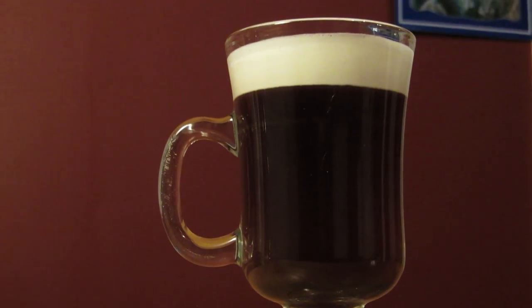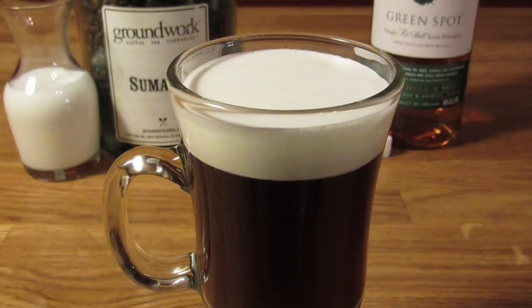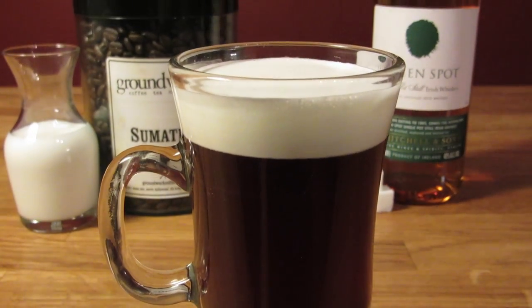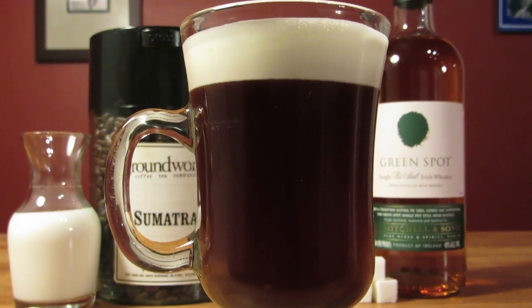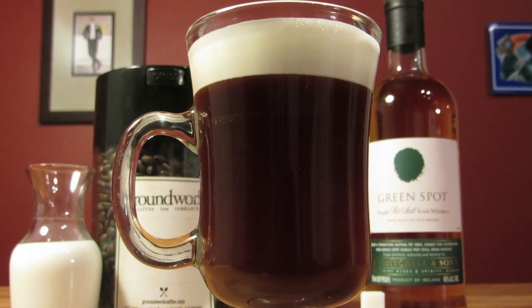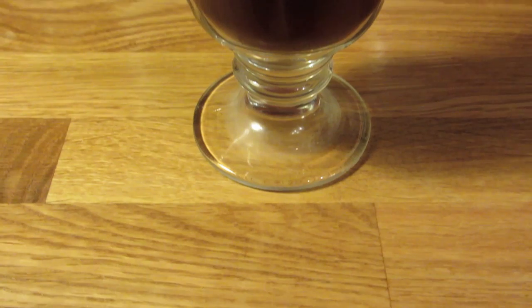As for the cream, you want to float it on top so you have to sip the hot drink through the cold cream. When you're making the drink, if the cream completely sinks to the bottom, well, there's always next time. Assuming you don't live on a dairy farm, the float will work best a day or two after you buy the cream from the store. You might want to throw it in the freezer for ten minutes or so before whipping it up — not enough to freeze it, but just enough to get it nice and cold.